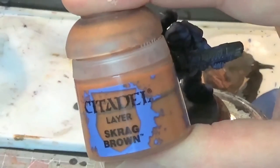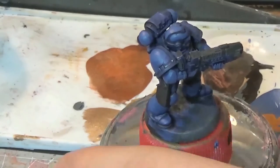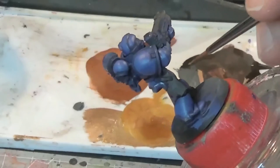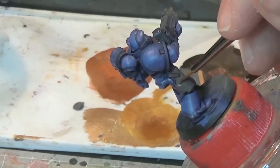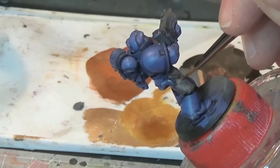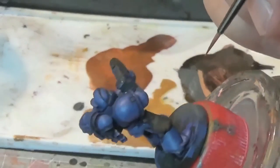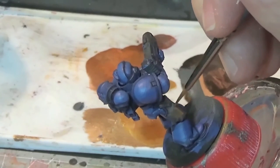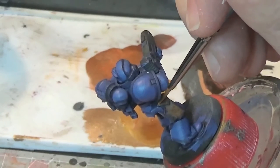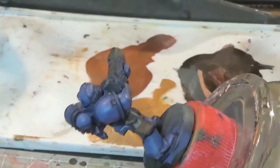Next up is Scrag Brown. We're not using medium to thin this now, we're using water. We want to thin it down quite a bit — for every dollop of paint you want quite a large drop of water. The reason being you want it to go on really thinly so that in places the Rhinox Hide will show through. You only want to go over the main areas; don't go all the way to the edges. Leave the recesses, particularly in any shadowed areas. If you get the darker Rhinox Hide showing through, that's brilliant — that's exactly what you're looking for.